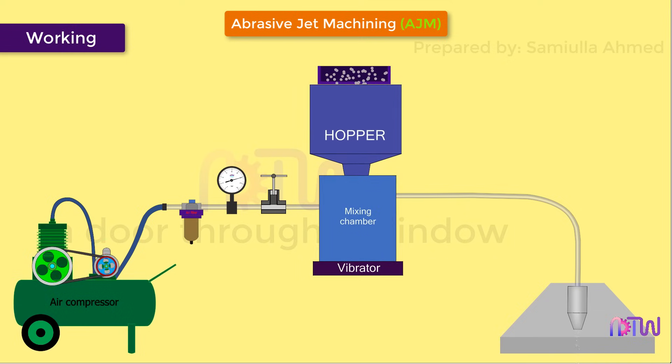This pressurized mixture of air and abrasive particles is sent to the nozzle. The nozzle increases the velocity of the mixture at the expense of its pressure. As the pressure drops outside the nozzle, all the pressure energy of the jet is converted into velocity, and this high-velocity jet hits the workpiece to remove unwanted materials.